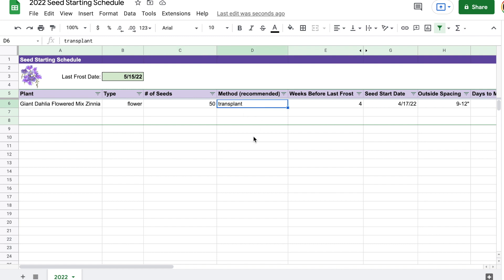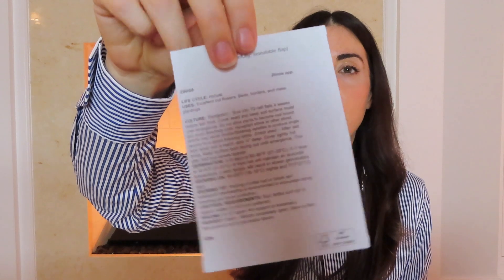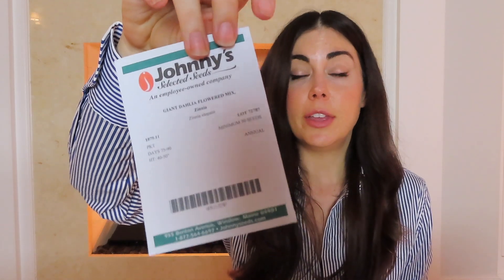Then I have a column called method where I put in the recommended sowing approach. Some seeds will say you can either transplant or direct sow; some will recommend one versus the other. For example, sunflowers you want to direct sow. One thing I love about the Johnny's seed packet is that it has so much information — it'll give you detailed info for everything you need to know. If Johnny's tells me to transplant I'll transplant, if they say direct sow I'll direct sow, and if they say both are feasible I'll typically still start some inside to get a head start on the growing season.